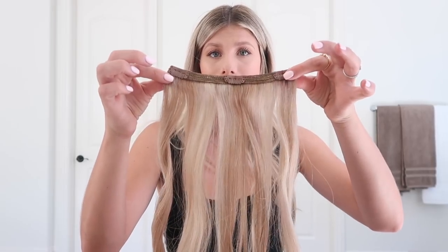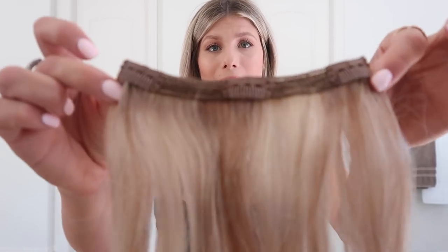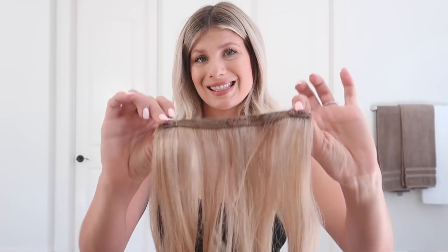After you get the sample and open the rest, you get seven other pieces of hair. You get three longer ones and they're all different sizes — this is the longest one and each has three clips. This is the shortest one. The shorter length extensions only have two clips. These are the ones you use typically for the sides of your hair. So there are four short ones, five including the sample, and then three long ones.